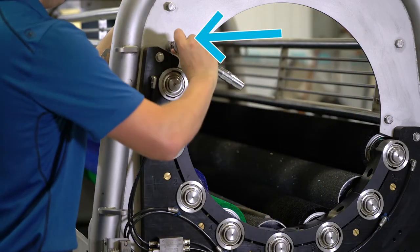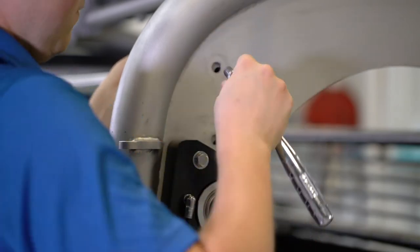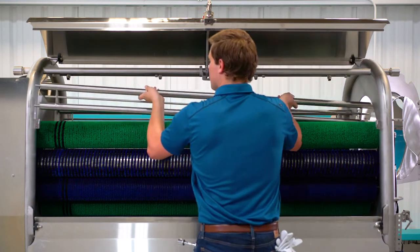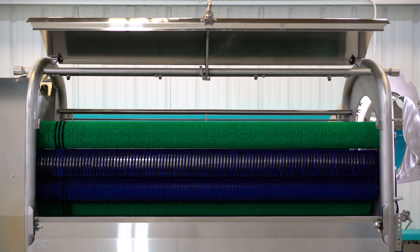Next, remove the bolts connecting the splash guard to the discharge end of the machine. You will do this on both sides. Grab a splash guard near the center and tip the unbolted end towards the center of the machine and slide it forward to disengage the guide pins on the other side. Repeat this on both sides of the machine.